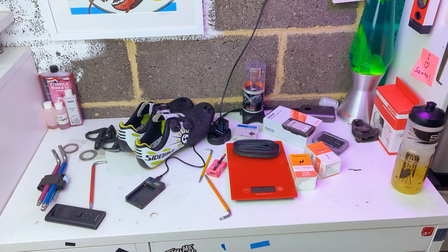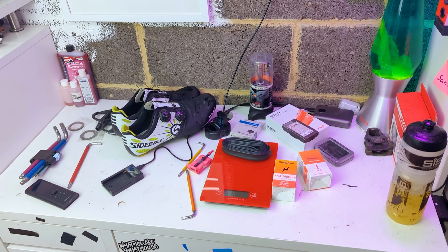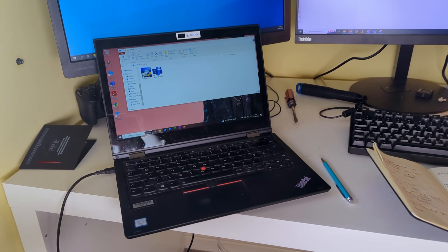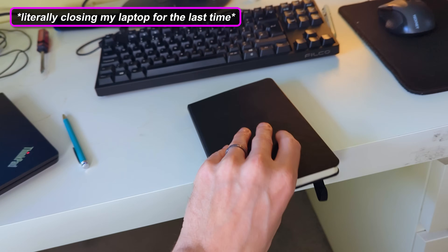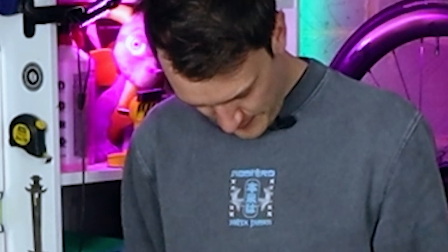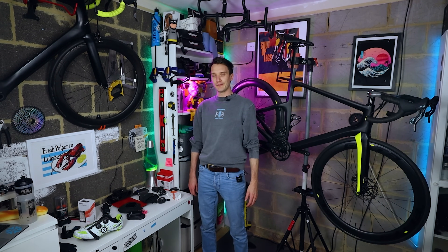So there we are — a little rundown of some of my favourite buys on AliExpress. This is actually my first video as a full-time YouTube guy. A little while back I decided to give this a go full-time, and last Thursday was my last day at my regular job. So now begins the slow descent into lunacy as I spend every waking hour in this small garage that is adjacent to my toilet.